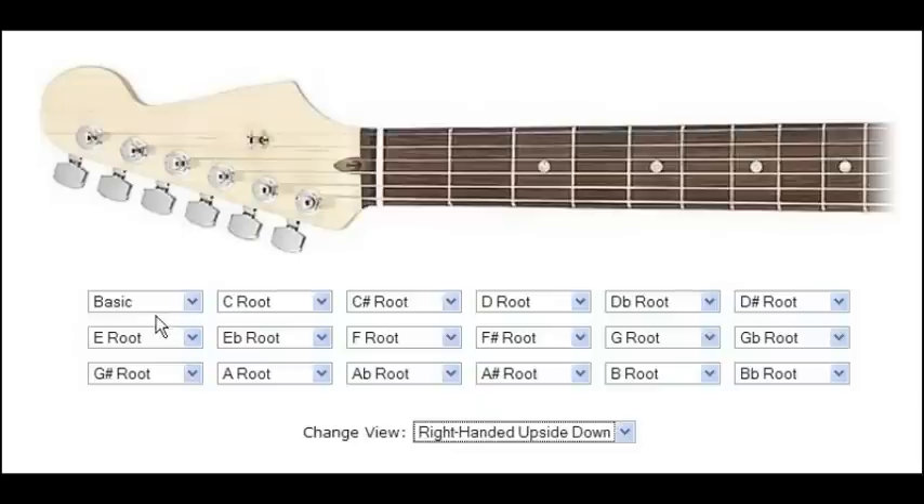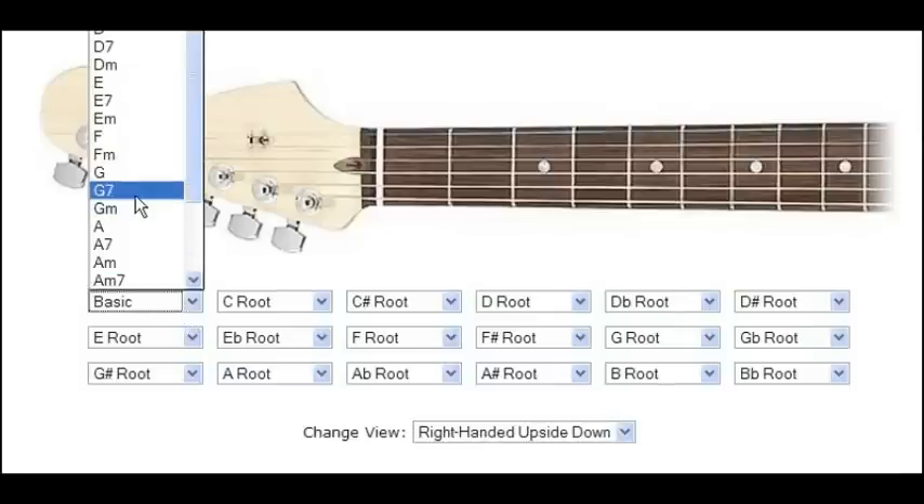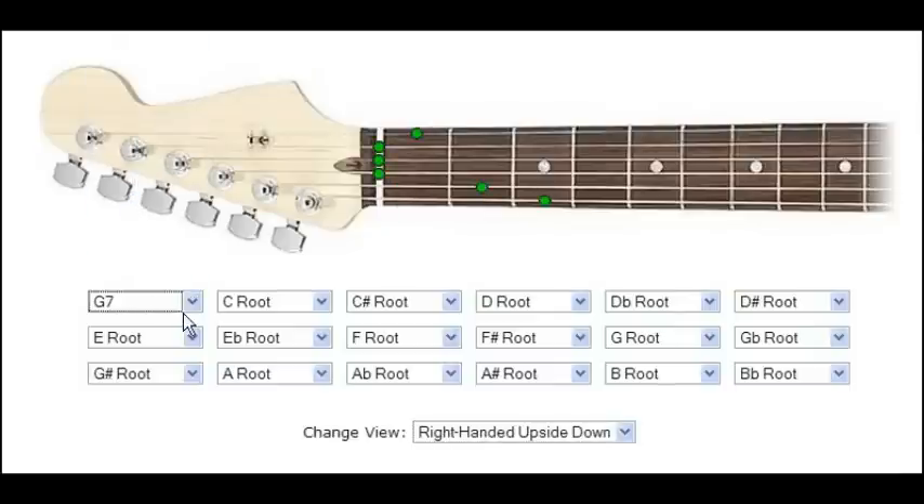There's a bunch of drop-down menus here, and you can choose chords. The first one says 'basic' — these are just some basic chords, like this basic G7 that I hit here. This shows you where your fingers need to go. It doesn't tell you which fingers to use, but you can work on that. Sometimes there's more than one option. If you see dots on the nut, that means an open string. So these are just some of the most basic guitar chords.